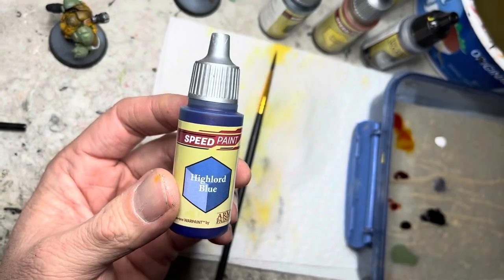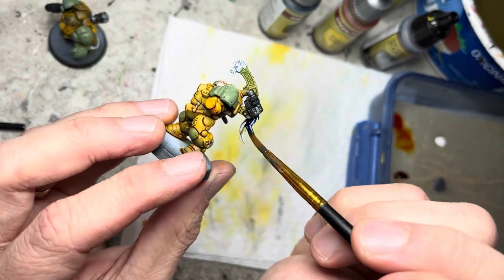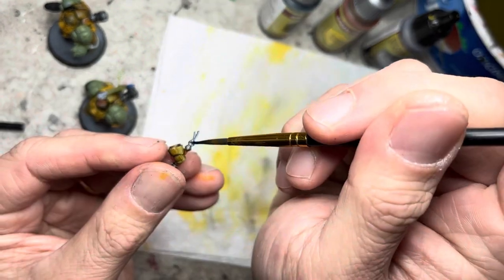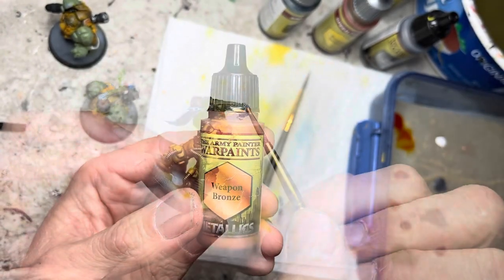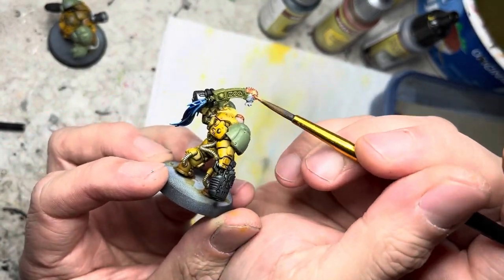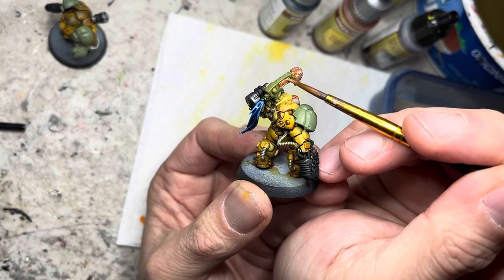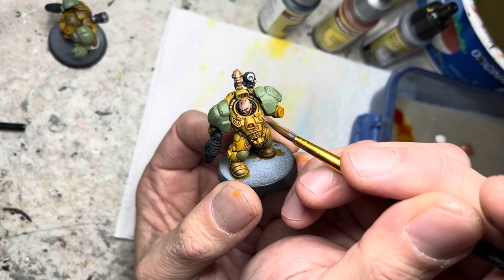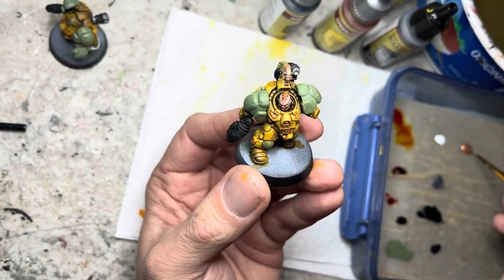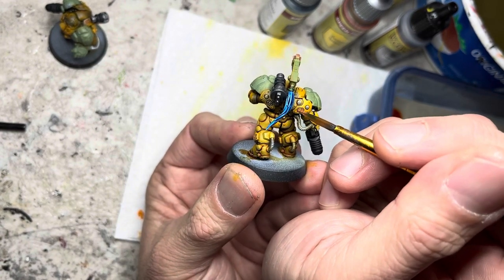I use Hylord blue speed paint on the tassels of the champion. Weapon bronze acrylic is used in several areas: on the champion's totem, the runic markings on all the armor, and the runes on the hammer.